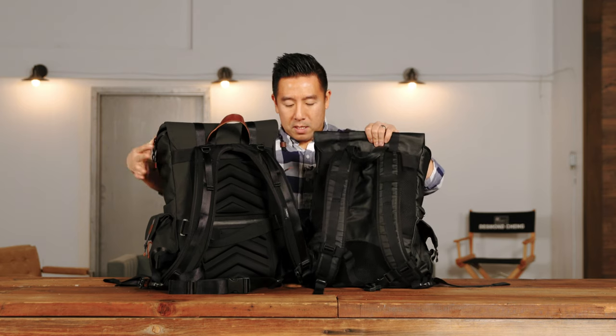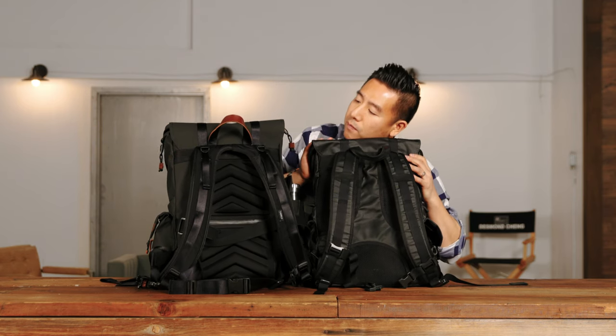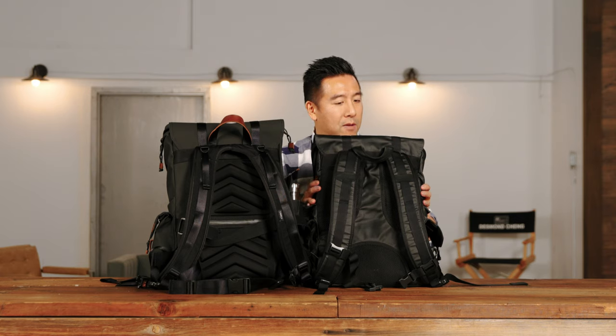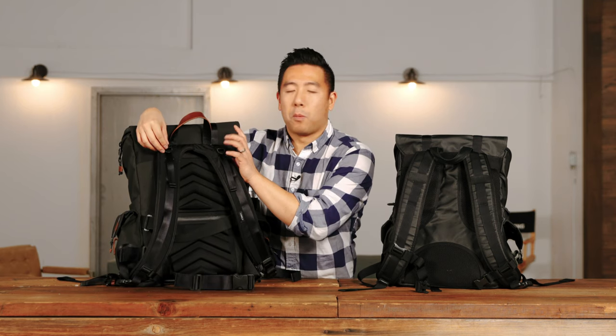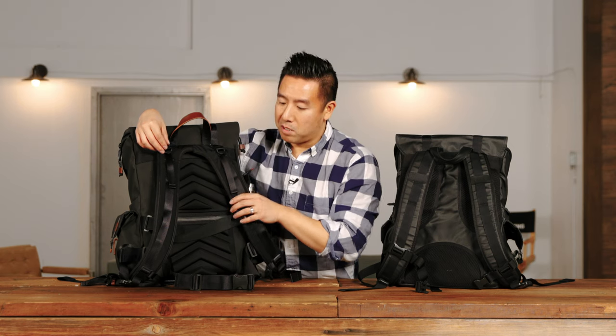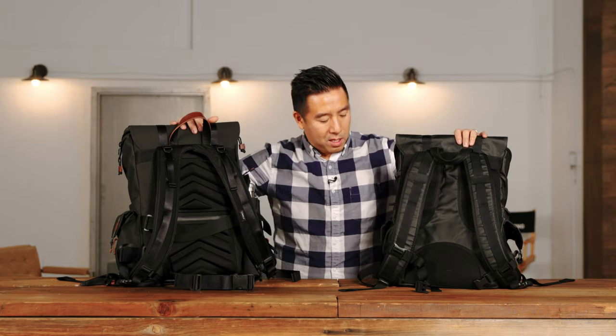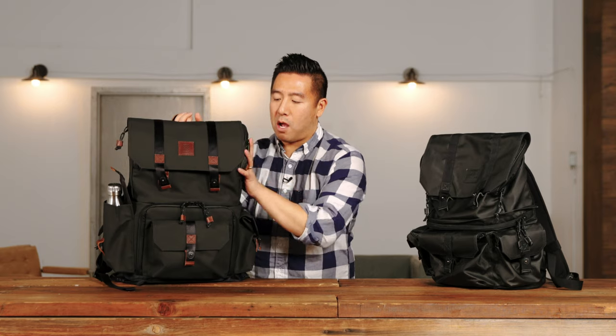Putting them back to back, the Globetrotter is just a smidge taller, maybe about an inch. There are also some extra adjustable straps at the very top but these honestly do almost nothing for you — they should have made them better but they just didn't. Other than that, the laptop compartment and everything in the top section is the same. The biggest difference really is that camera compartment.